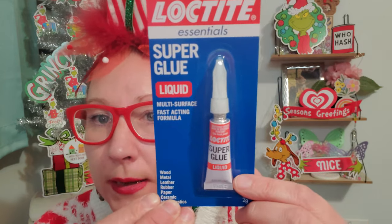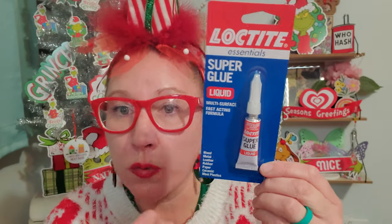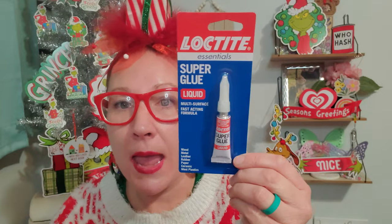This is Loctite Essentials super glue, liquid, multi-surface, fast-acting formula — good for wood, metal, leather, rubber, paper, ceramic, and most plastics. This is a 0.7 ounce little super glue. I'm definitely going to keep this because sometimes when I'm making my projects and crafts I need a stronger glue than just a glue stick — I need something that's going to last longer and more securely. So I'm going to keep that in my craft stash and I am pumped about it.